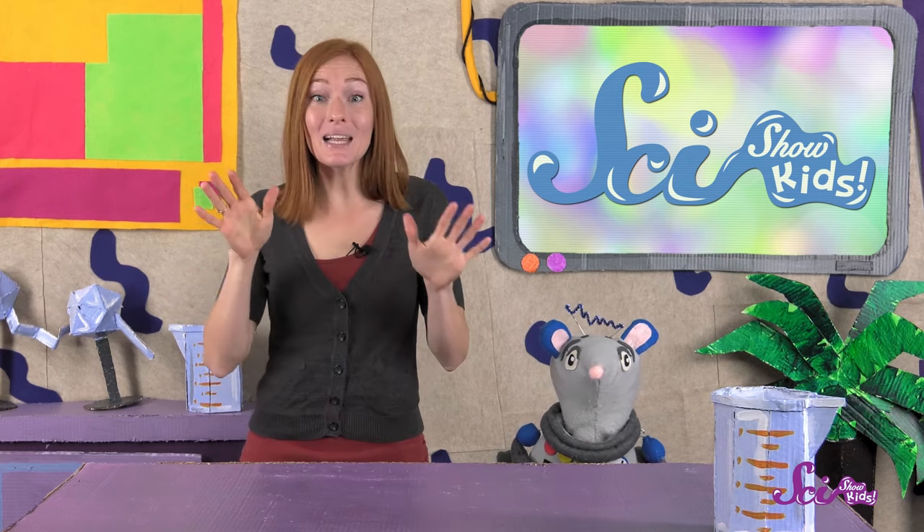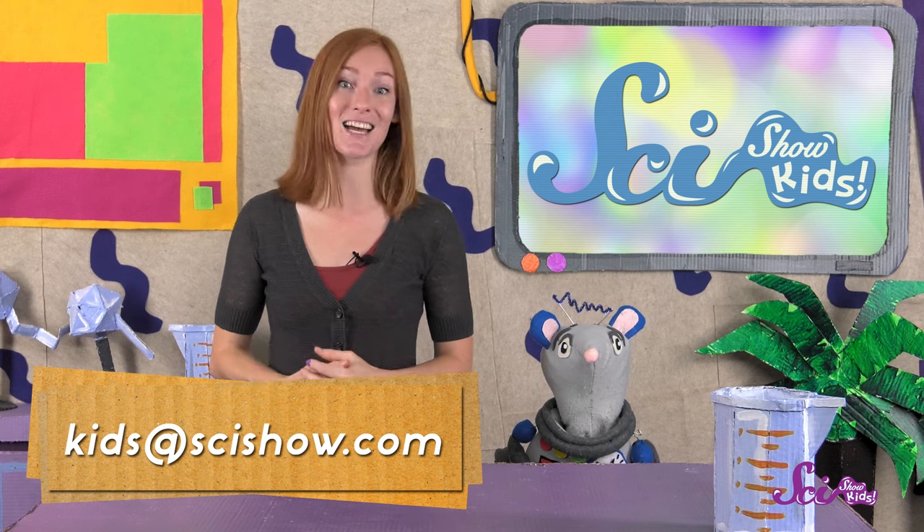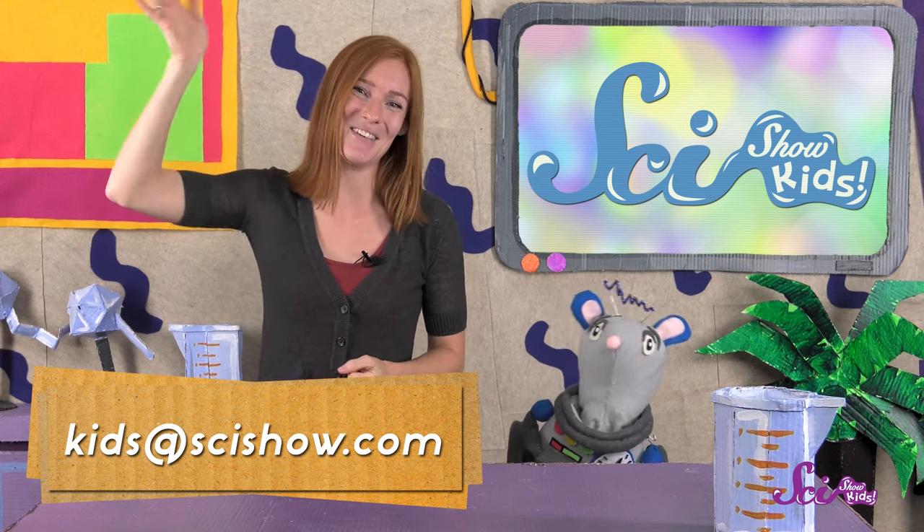Thanks for joining us on SciShow Kids! We love getting questions here at the Fort, so if you have any questions about our bodies or anything at all, grab a grown-up to help you leave a comment down below, or send us an email to kids at scishow.com. Thanks, and we'll see you next time here at the Fort!